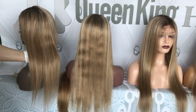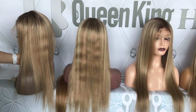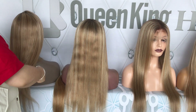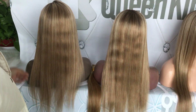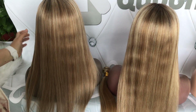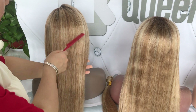The color is the same as before — it is the highlight 27 and 613, and the dark brown full color at the roots. For this week we only have 150% density. We didn't make it any thicker; we only want to make it a very natural look.